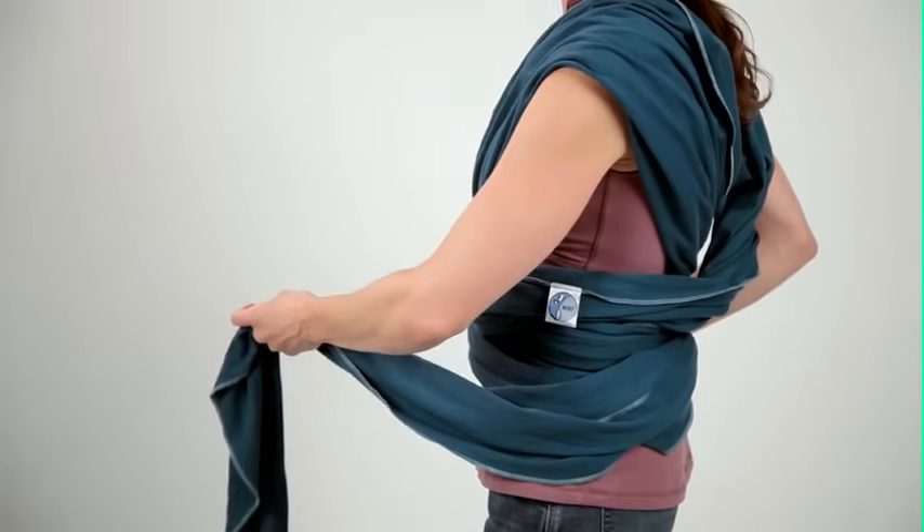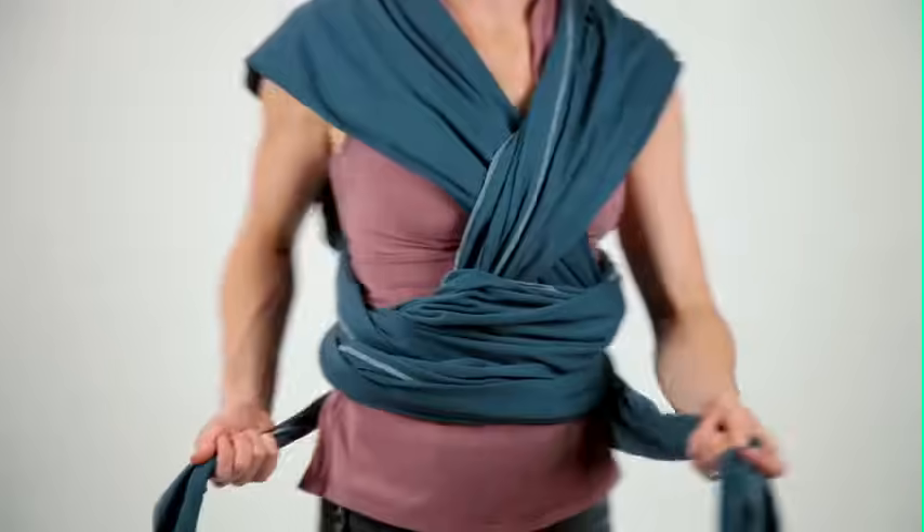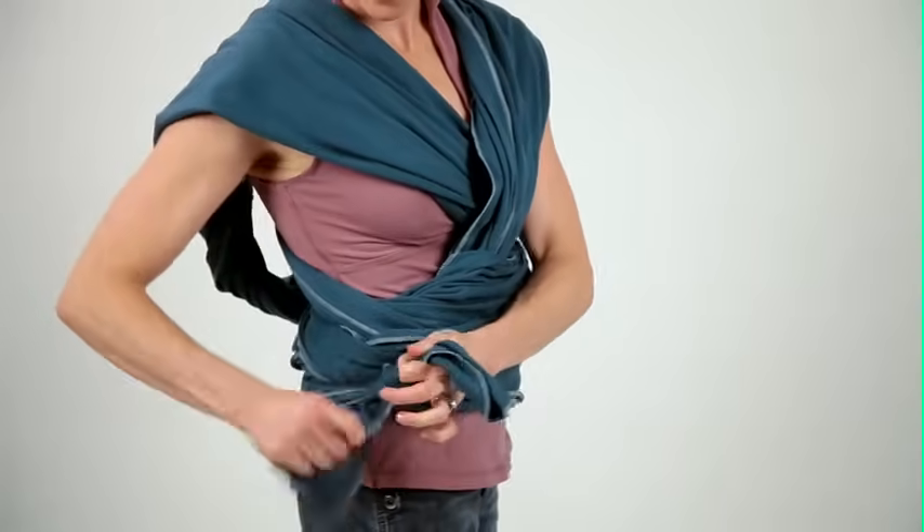If you prefer to have the knot land at your side, simply begin with the Mobi wrap logo tag at your hip rather than centered on your belly.